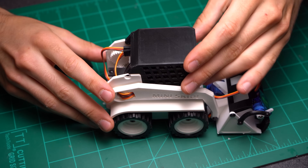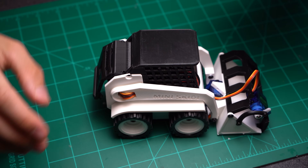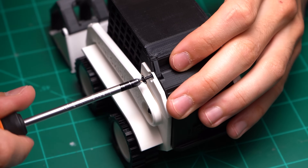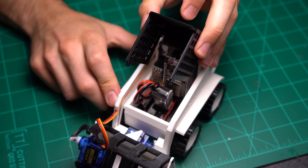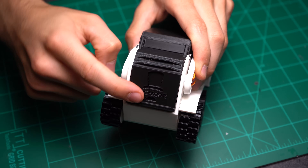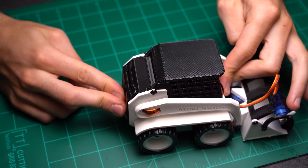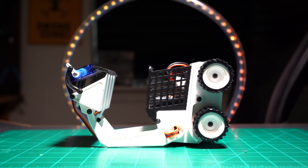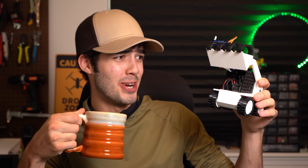Moving on to the final steps: press the driver cage onto the main housing, making sure to align the two top holes. Then position the motor cover so it sits nicely in between. Lock everything together with two 2x12mm screws, making sure not to over-tighten, as you want to be able to freely pivot the driver cage and motor cover. When securing the motor cover for the first time it's going to be really stiff — resist the urge to pull on the wheels, but rather push on the front of the main chassis. This will hopefully save you from snapping a drive shaft. With that, your mini Skitty is officially ready for its first drive.